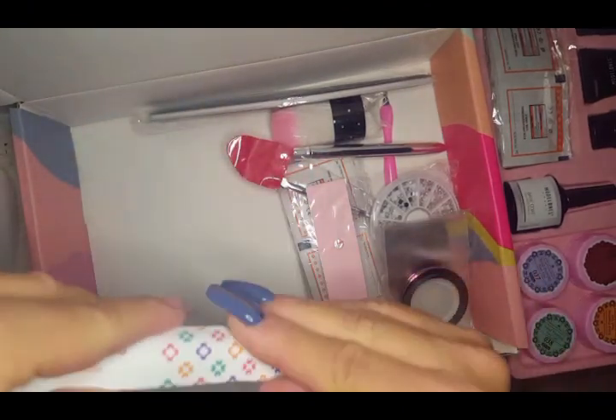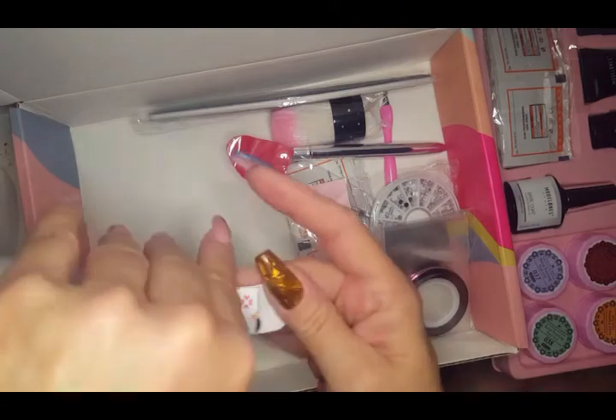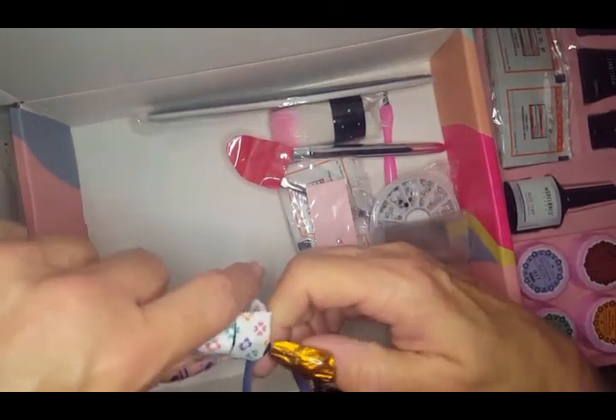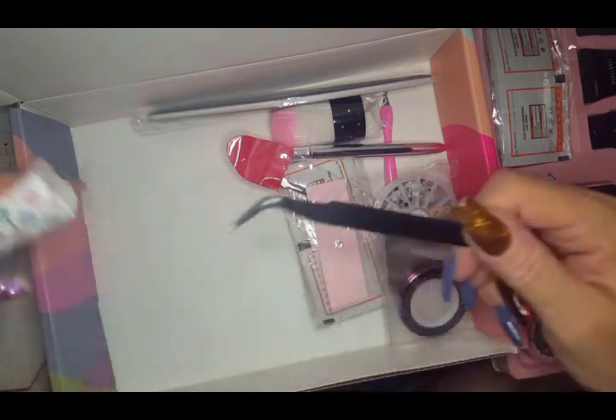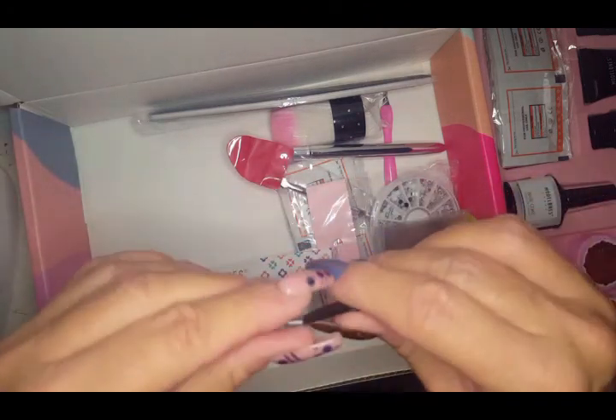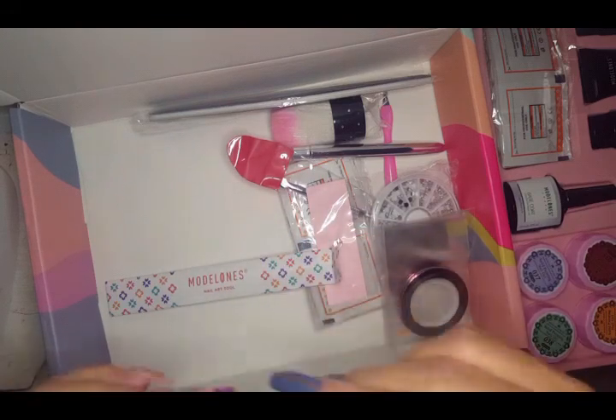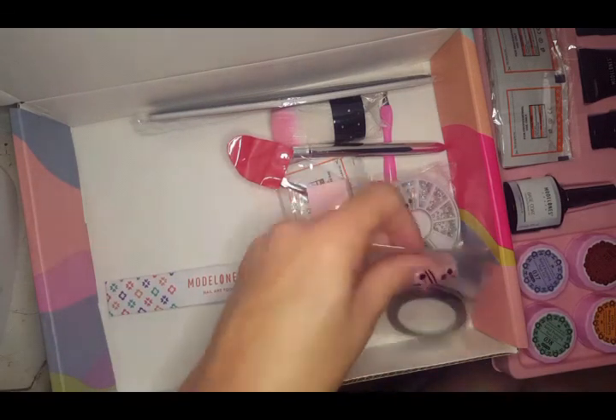I had no idea what was in this next pouch and I was trying to open it without ripping the little thing. Oh — little tweezers! I don't have a set like this, so this is really nice.